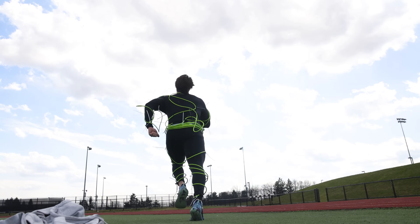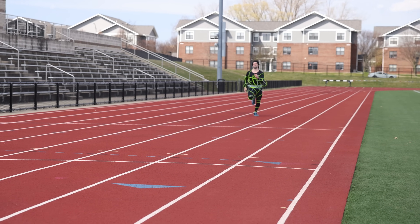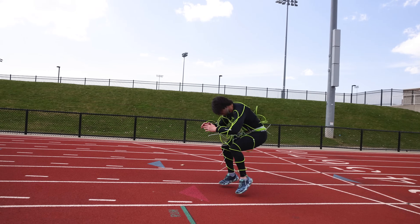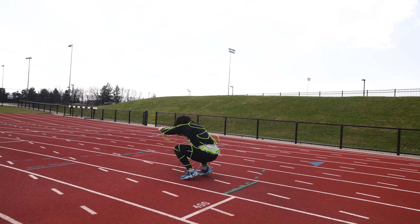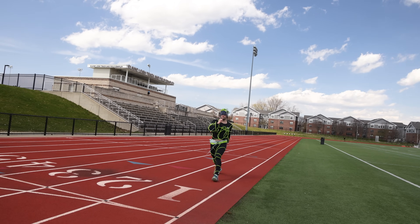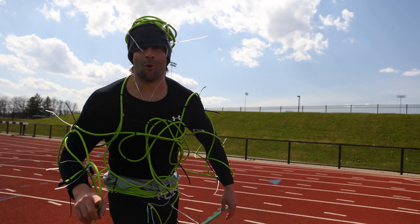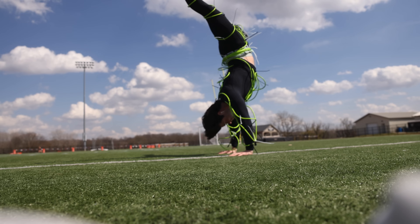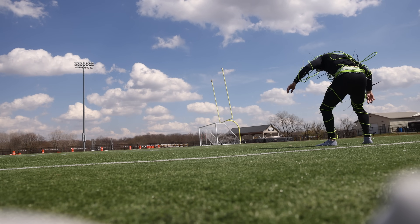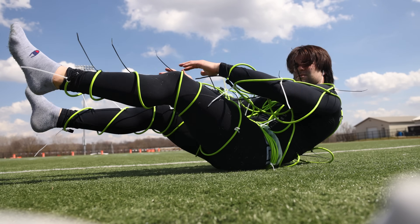Running, changing directions, sprinting, plyometrics, and some simple dynamics. While yes, it probably looks like one of the stupidest things you've ever seen, I did notice it was actually staying on even better than I expected. Some of the zip ties weren't tight enough and some of the cord was slipping through, however it still was holding up fairly well. Also, when the added weight of the cord would come back down, I wouldn't get that severe rebound shock that I'd typically get with a weight vest — probably because the cord wasn't concentrating in one area.